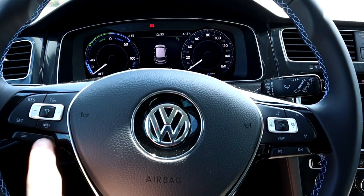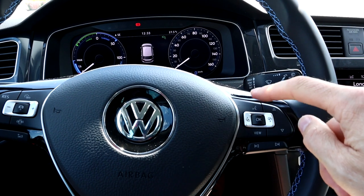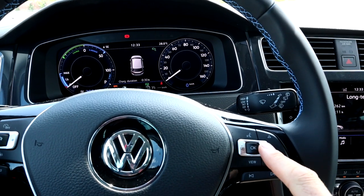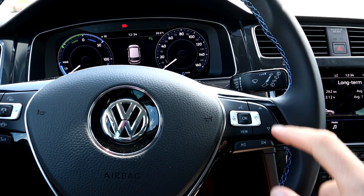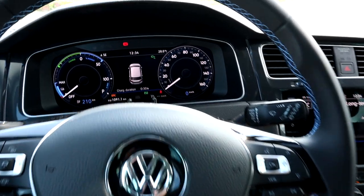Down here we have the buttons for the volume. On the other side, when you have a phone connected, you can do voice control, and you have buttons to go through the menus. I showed you in a different video how to go through all this. And here is next song and previous song.